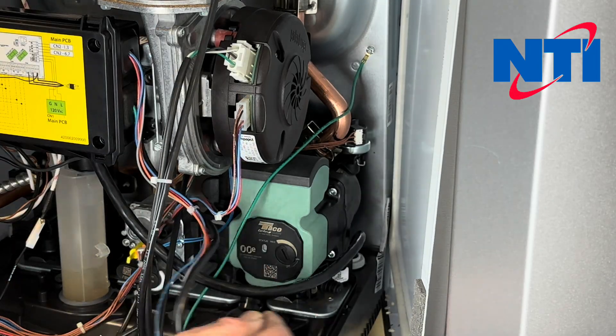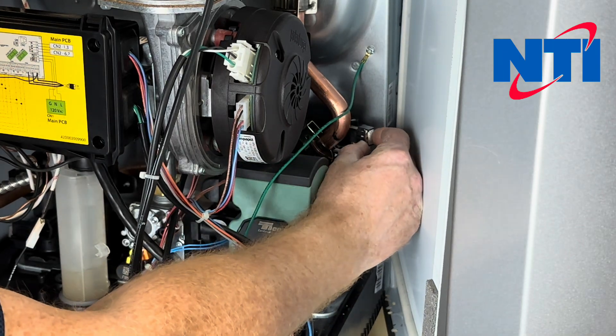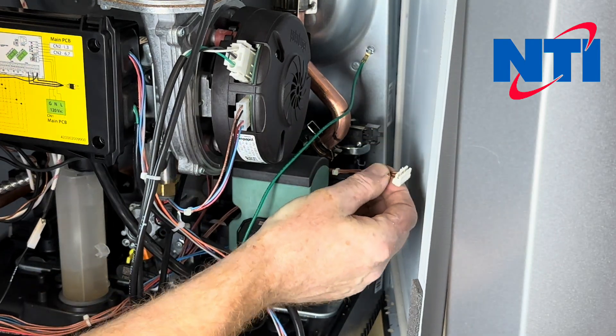The water pressure switch is connected with three brown wires in the very back of the boiler. Find the three brown wires, gently push on the tab, and then you can remove the electrical connector.